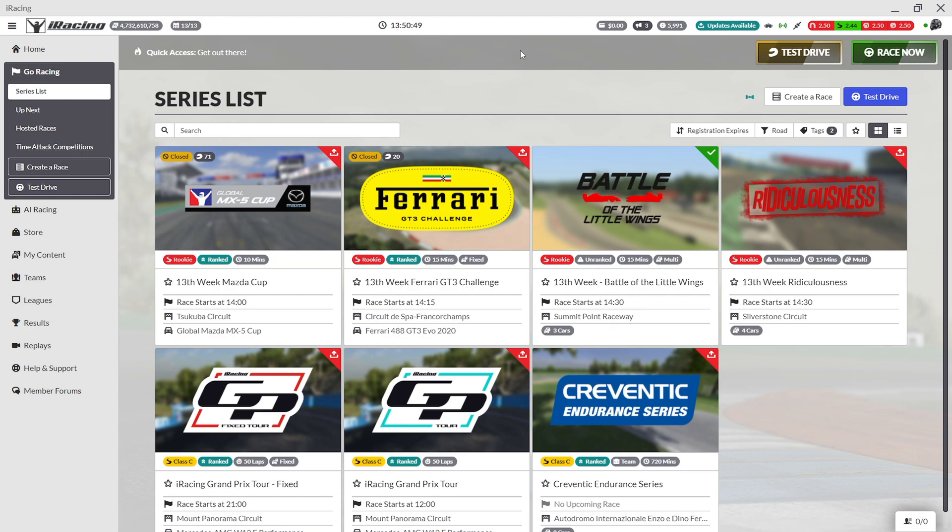Now when you are using iRacing UI, at the top you see this icon — just click on it and now you can choose monitor, Oculus, or Open VR. Whatever you have selected here, the game will start in that mode.